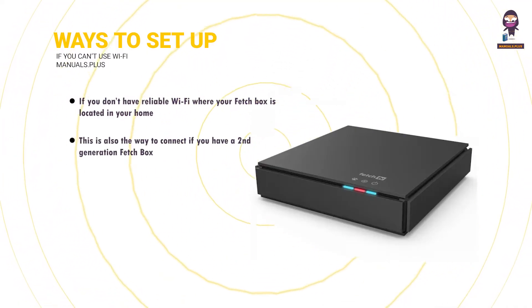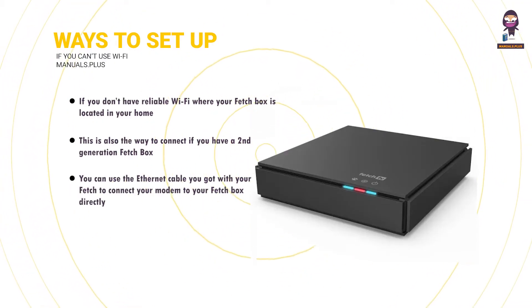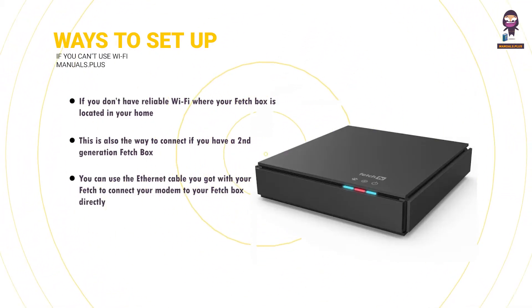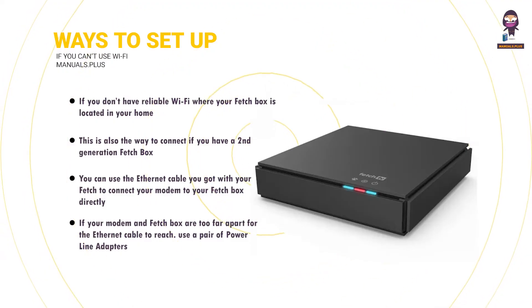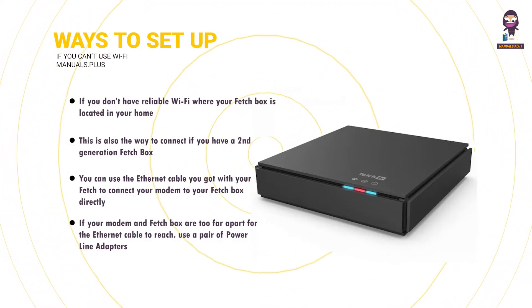This is also the way to connect if you have a second-generation Fetchbox. You can use the Ethernet cable you got with your Fetch to connect your modem to your Fetchbox directly, or if your modem and Fetchbox are too far apart for the Ethernet cable to reach, use a pair of power line adapters.